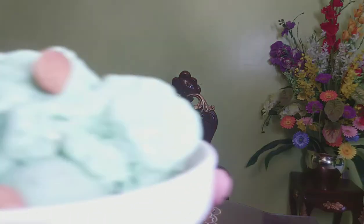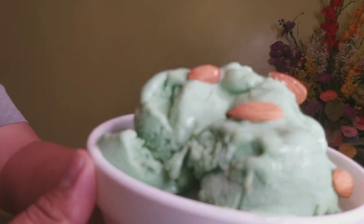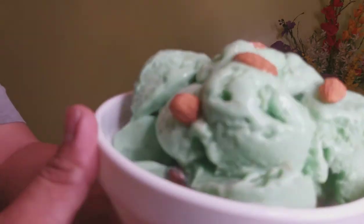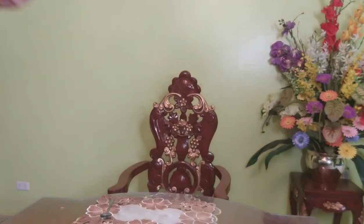Djarang! Narito na po ang ating masarap na masarap na sorbetes with almond nuts. Ayan. Sarap yan. Tikman na po natin. Okay, please don't forget to like, share, and subscribe. Alam ninyo po itong abukado na ito ay season ngayon, di ba? Kaya masarap natin gawin ito talaga sorbetes.